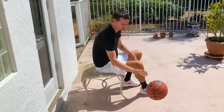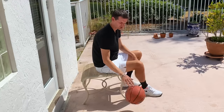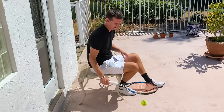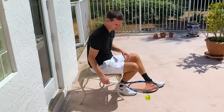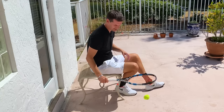I remember Michael Jordan during a timeout bouncing the ball with his hand to strengthen his wrist, and I thought — why not do this with a tennis racket? So basically you bounce the ball with your racket for five to ten minutes and you're going to start feeling it in your forearm and wrist. It's a great way to strengthen those areas.